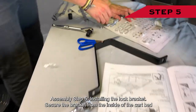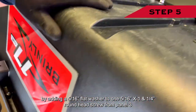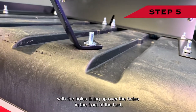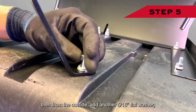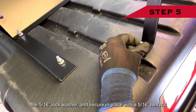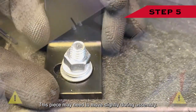Assembly step five: installing the lock bracket. Secure the bracket from the inside of the cart bed by adding a 5/16-inch flat washer to one 5/16-inch by 1¼-inch round head screw from panel three. Position the lock bracket pointing upwards with the holes lining up over the holes in the front of the bed. Then from the outside, add another 5/16-inch flat washer, one 5/16-inch lock washer, and secure in place with a 5/16-inch hex nut. Note: do not fully tighten until the axle screws are all fully installed, as this piece may need to move slightly during assembly.